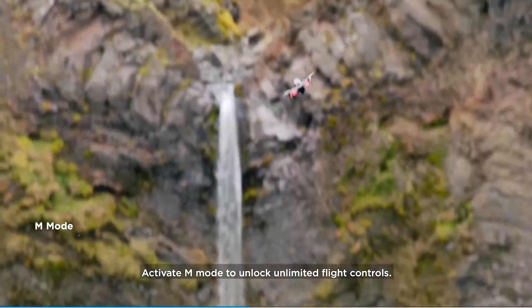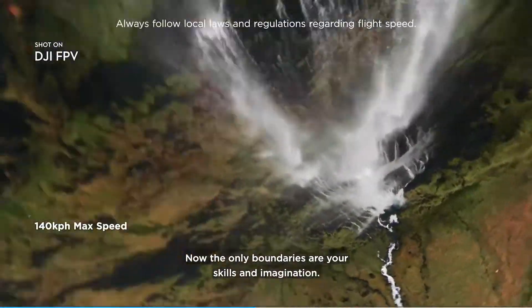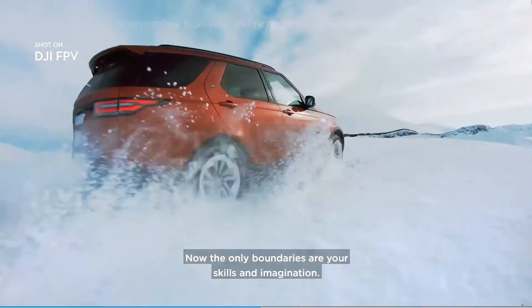Activate M-Mode to unlock unlimited flight controls. Now the only boundaries are your skills and imagination.